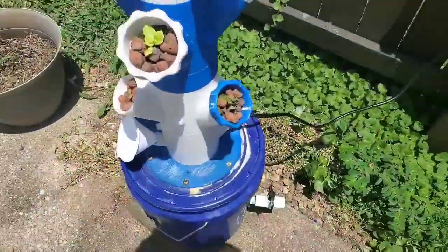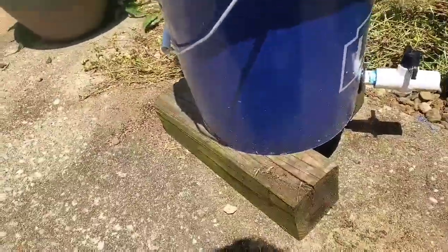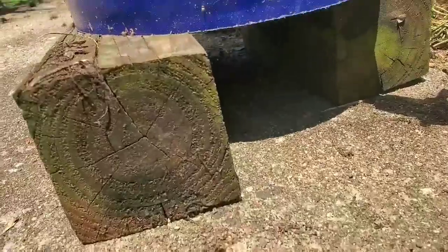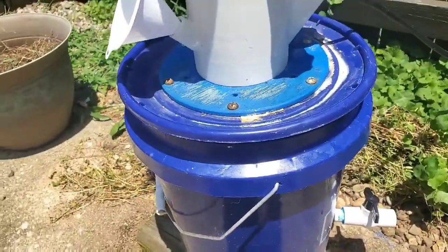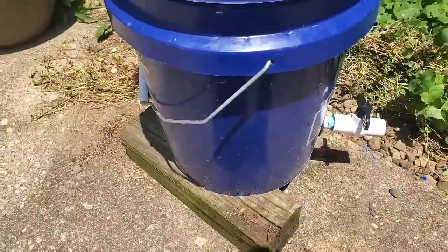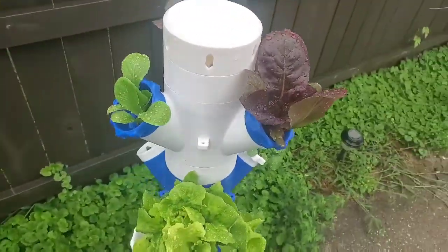One thing I found is that my bucket water was getting too hot sitting on the hot concrete, so I lifted it up and leveled it off so there's an air gap underneath it. I'm hoping that'll keep the water temperature down because it was getting over 100 degrees, and that's not going to be good for the plants.